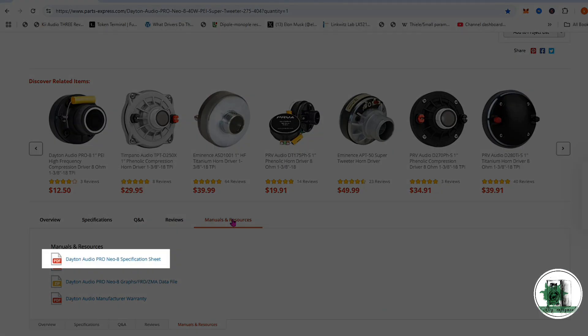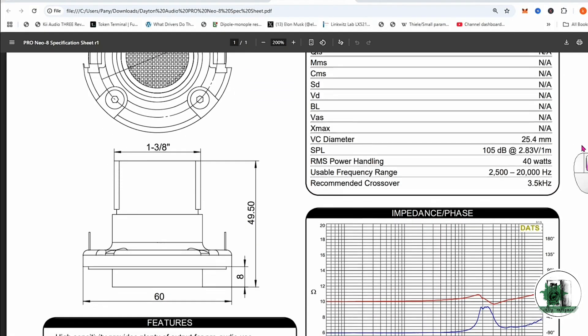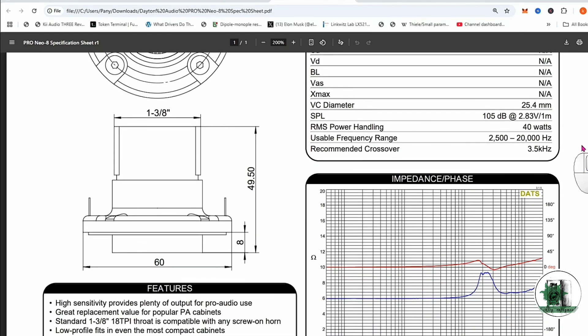In this video, we'll design the compression driver using CAD software and connect it to our desired horn. This tutorial provides a realistic insight into the design process.